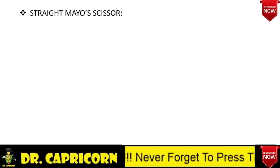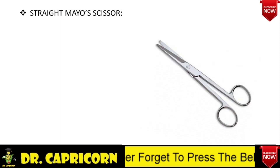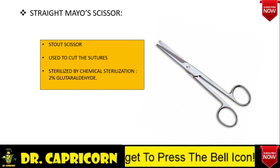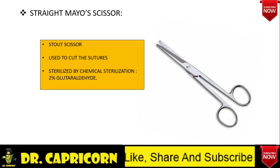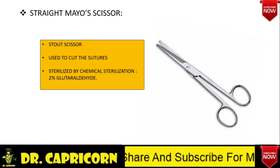The first is Mayo scissors — it is a stout scissor. To describe this scissor: there are two rings, a handle, there is no ratchet, a screw joint, and there are two blades without any teeth. There are two types of Mayo scissor: one is straight, and the other is curved. The straight Mayo scissor is also known as suture cutting scissor, and it is used to cut the sutures.